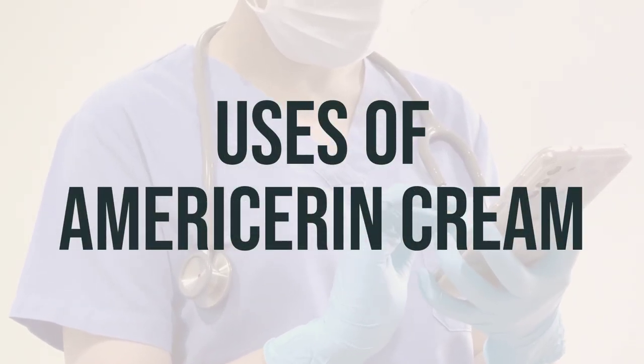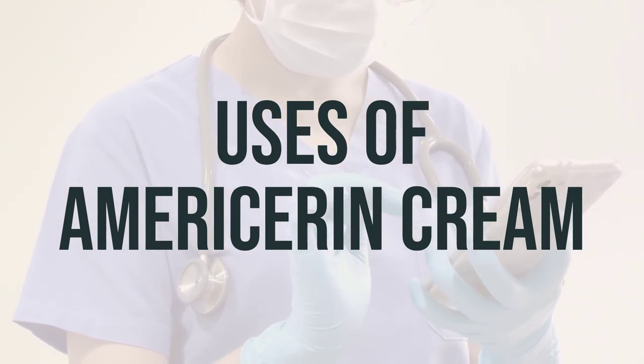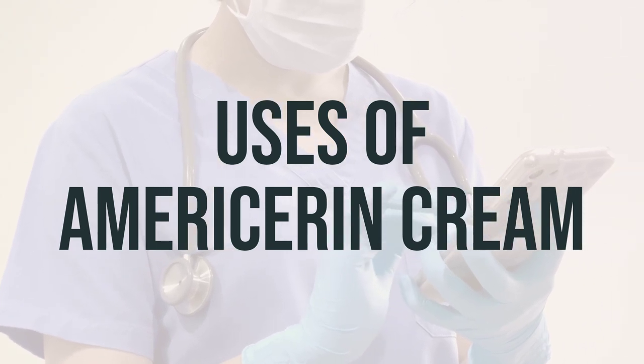This cream is used to moisturize and treat dry, rough, scaly, itchy skin, as well as minor skin irritations like diaper rash and skin burns from radiation therapy. It contains substances that soften and moisturize the skin, reducing itching and flaking.